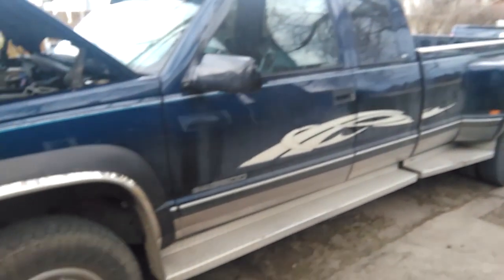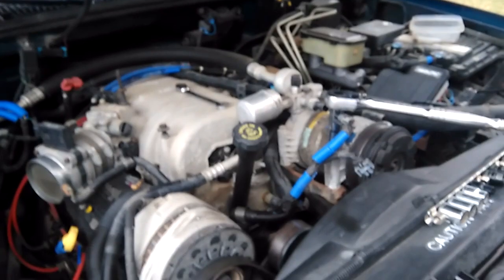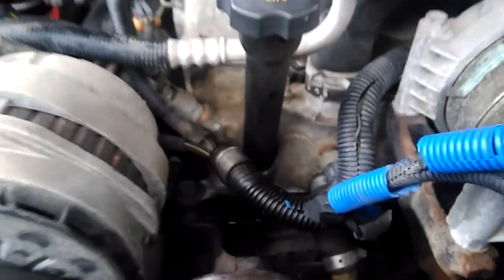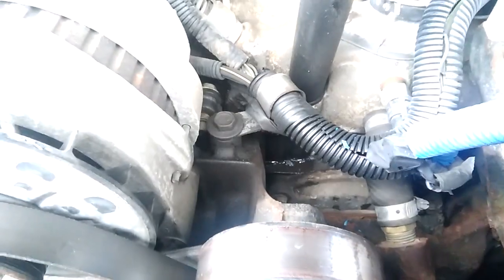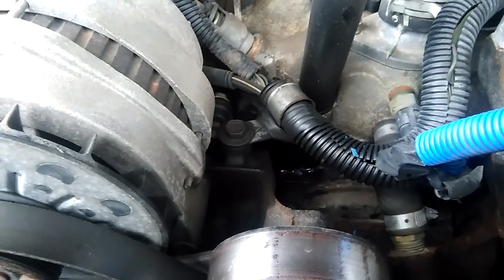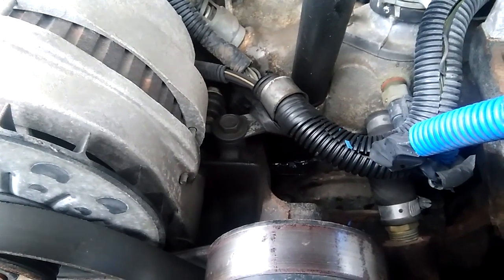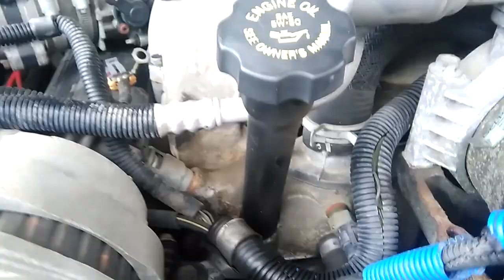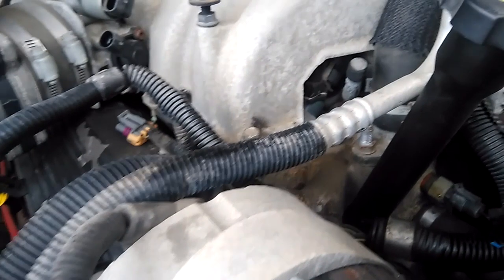This is my 99 GMC Sierra 3500 with a Vortec 454, 7.4 liter. I have a coolant leak — you can see it's shiny down there, leaking not bad but enough that it should probably be addressed. I also have a problem with hot starts and fouled injectors, or I think the fuel regulator is the common problem, so I've got to take off the upper manifold.